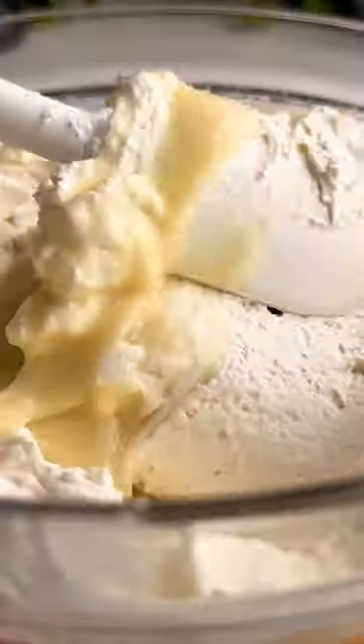Turning it into ice cream is super simple. Just melt the candy in milk, then whip the heavy cream to medium peaks, fold in the White Rabbit, freeze, and that's it. Enjoy!